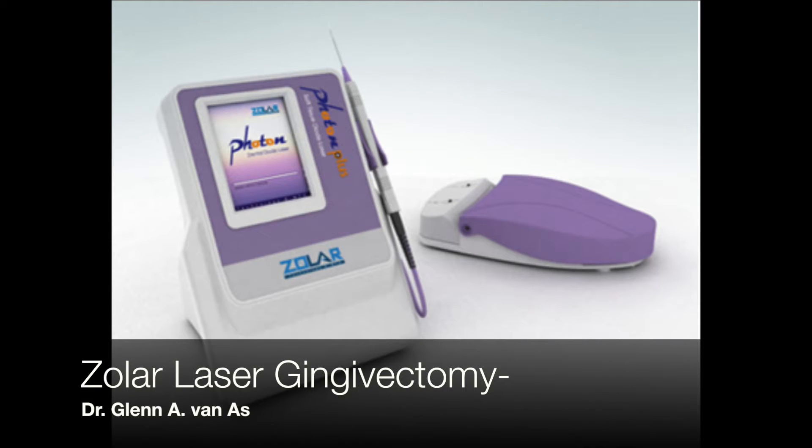Hi, this is Dr. Glenn Vanass, talking about Xolar lasers, and today's topic will be gingivectomies.